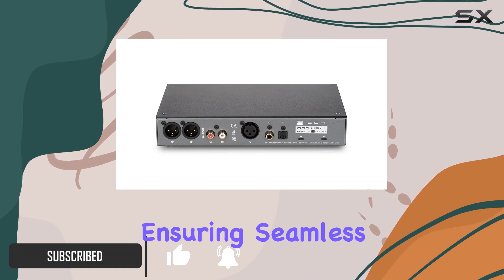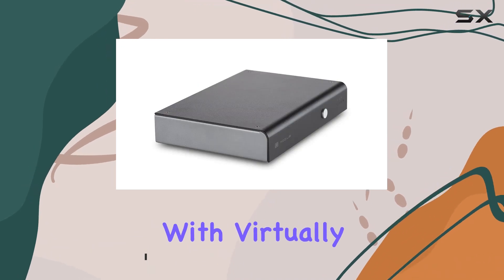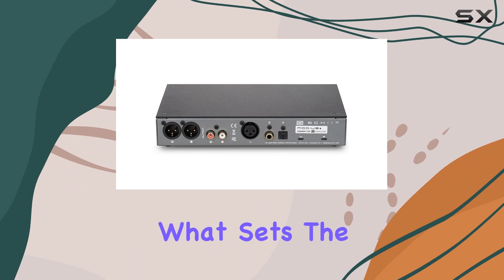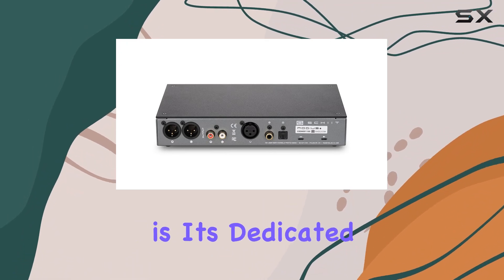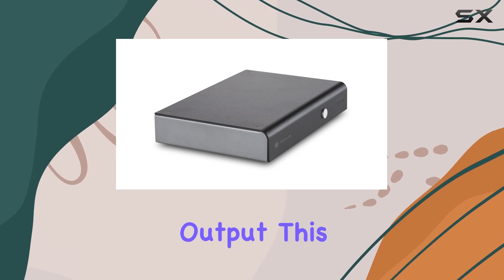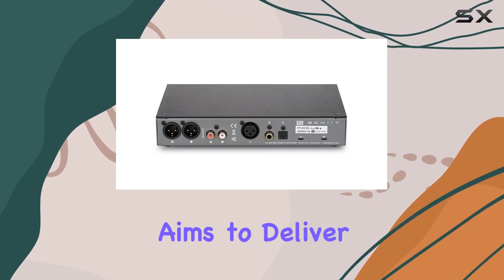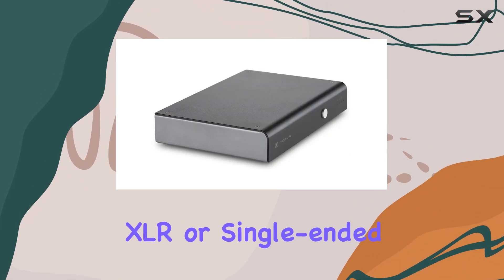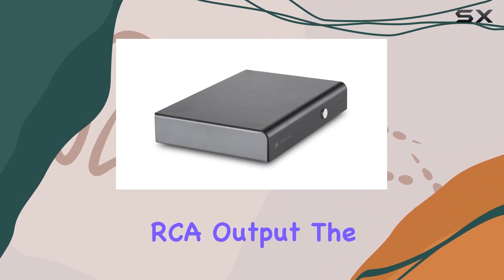The Unison USB interface ensures seamless compatibility with virtually any modern device — no fuss, just plug and play. What sets the Modius E apart is its dedicated balanced and single-ended output stages with DC coupled output, aiming to deliver a pristine audio signal whether you opt for the balanced XLR or single-ended RCA output.